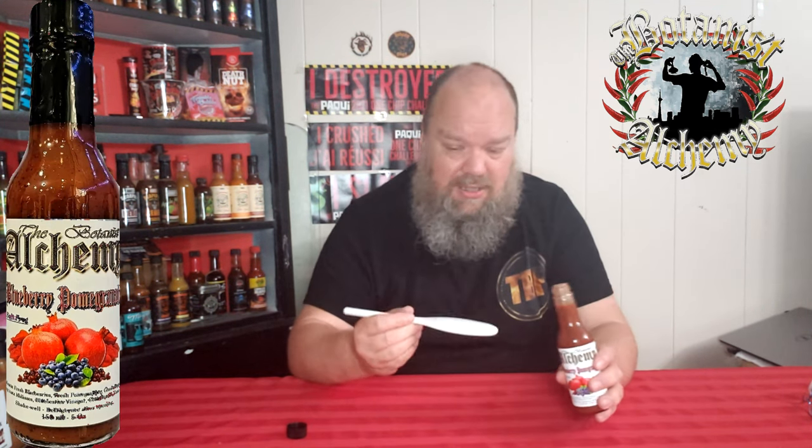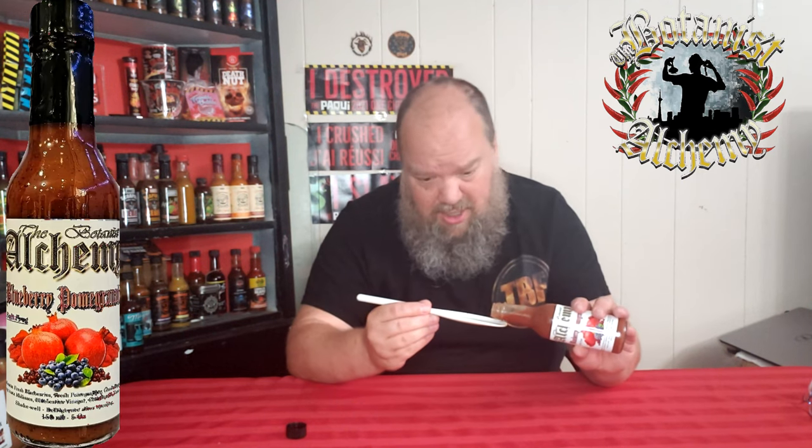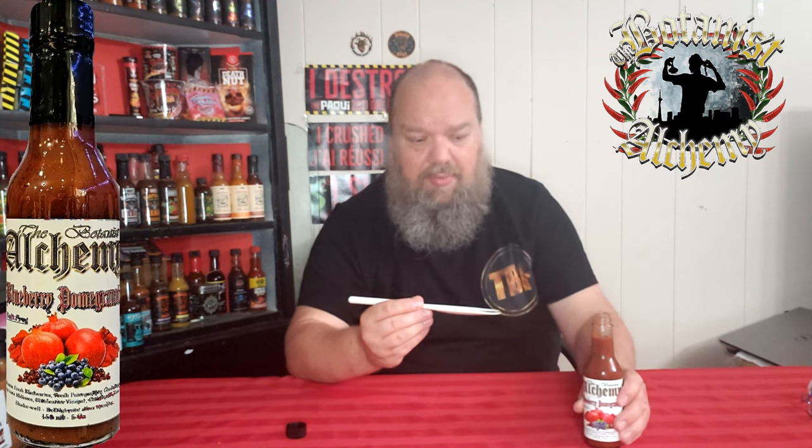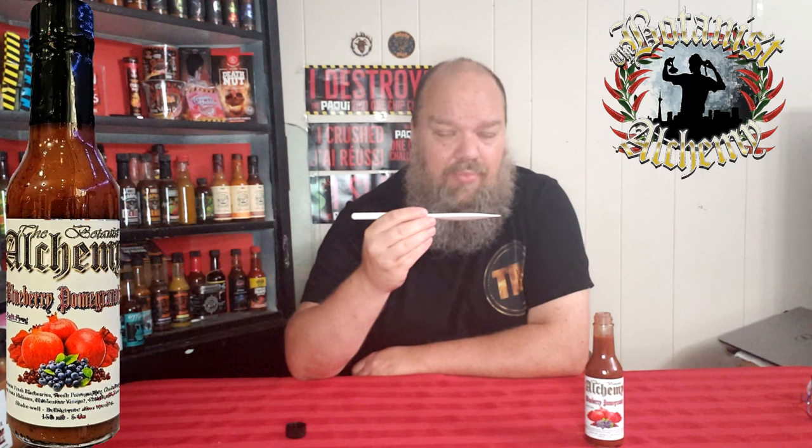It's there but it's not going to knock you off your feet — well, at least not for me. For some people it might. For some people black pepper knocks them off their feet, so hard to say. But it's actually really good. I really do like the taste in this one — with most of their sauces they do an amazing job. And they're absolutely amazing people to talk to; talked to them at a couple of hot sauce festivals. The blueberry flavor really kicks in — it looks like you're just shoving your mouth full of blueberries. That would actually go really good on some ice cream, or even pancakes.